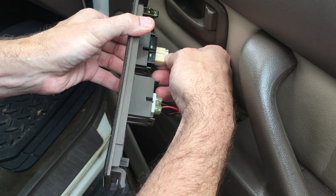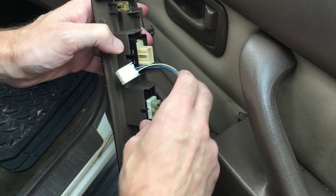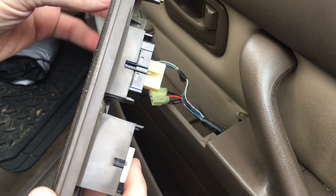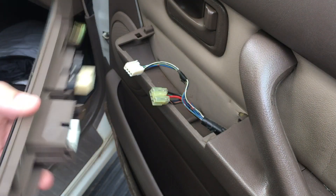Here we have some connectors — looks like we squeeze these and pull it out. There we go. So if your switch was broken, that's all the further you need to go. Someday I may replace this burl — it's in really bad shape.